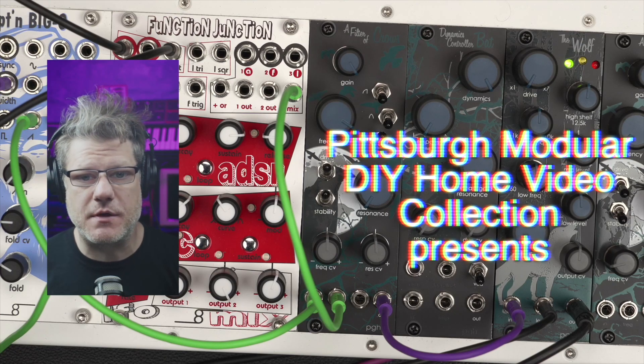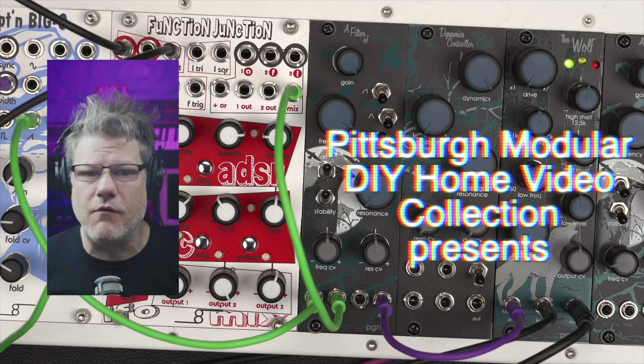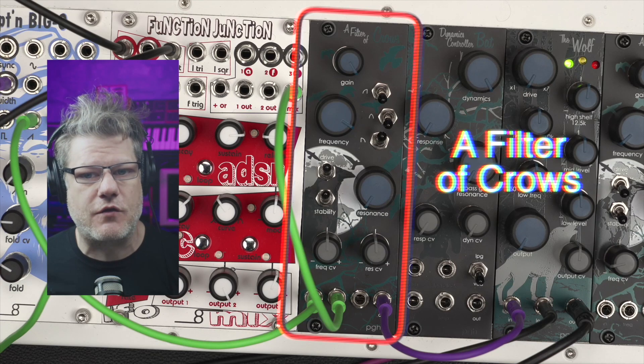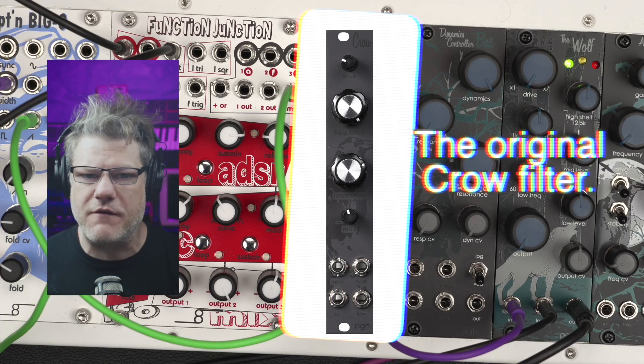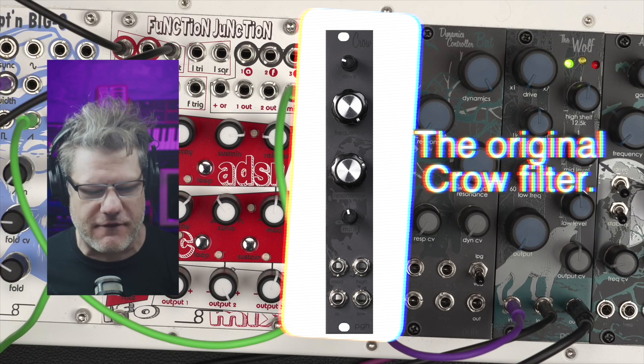Hi everybody, this is Richard Nicol with Pittsburgh Modular Synthesizers to very quickly, hopefully, walk you through a Filter of Crows. Now a Filter of Crows is based around the original Crow filter, but we have expanded on it in just about every way.